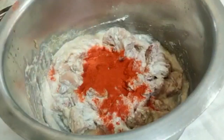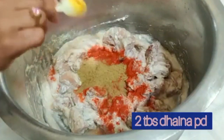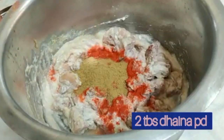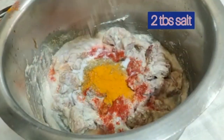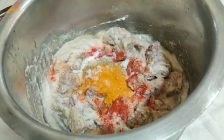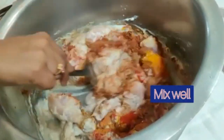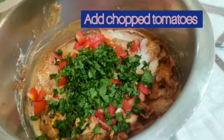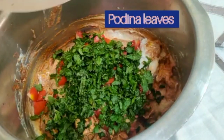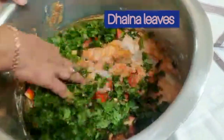Mix well, then add in chili powder, dhania powder, turmeric powder, and salt according to taste. Mix well.